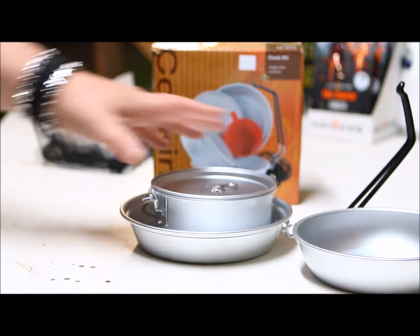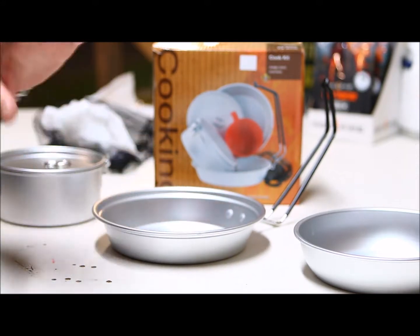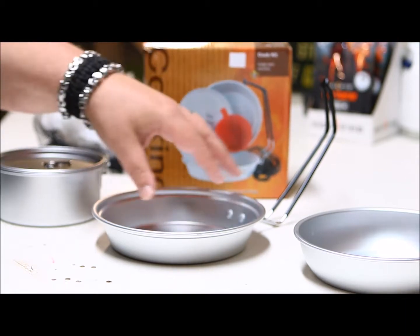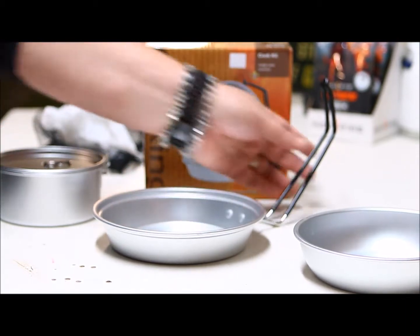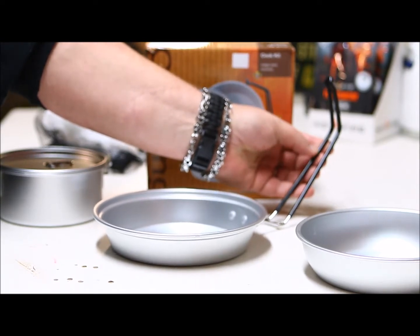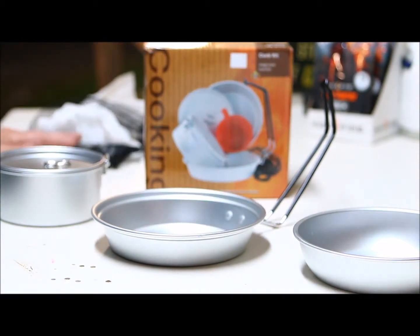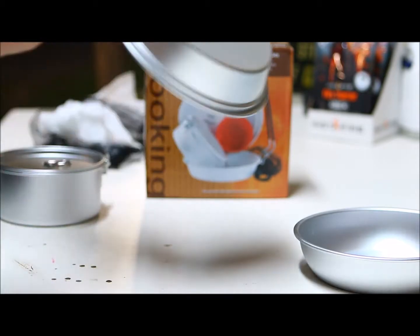Maybe somebody on YouTube can tell me the purpose of this handle that doesn't fold flat, and why there's rubber or plastic-dip on it. If I was going to use it, I guess the first thing I would do is cut that off.